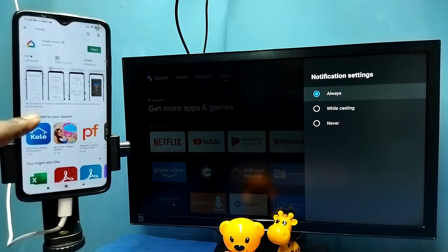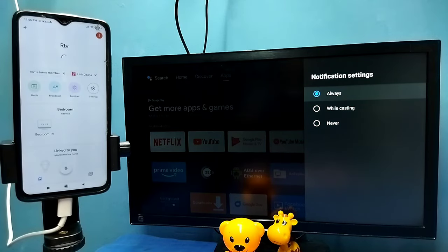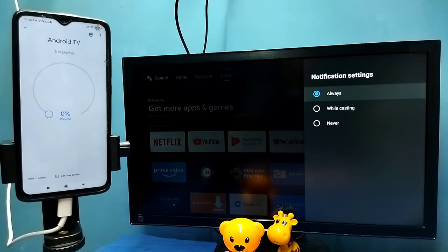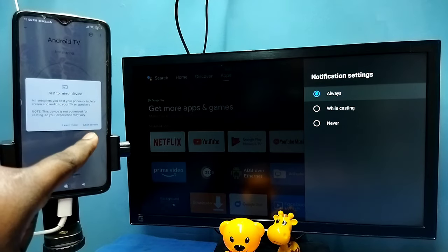Then on the mobile phone, open Google Play Store and install the Google Home app. I already installed it, let me open it. This Google Home app will automatically search and detect cast devices on the same Wi-Fi network. You can see it has detected my TV — tap on the TV name, then tap on Cast My Screen, then tap on Cast Screen.